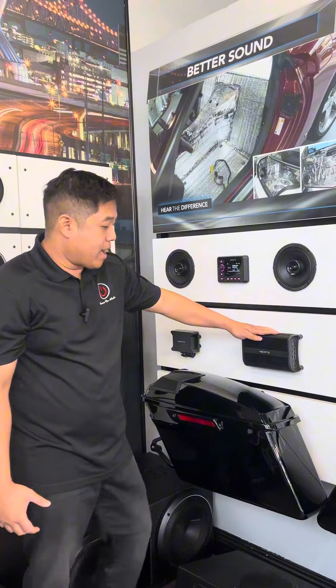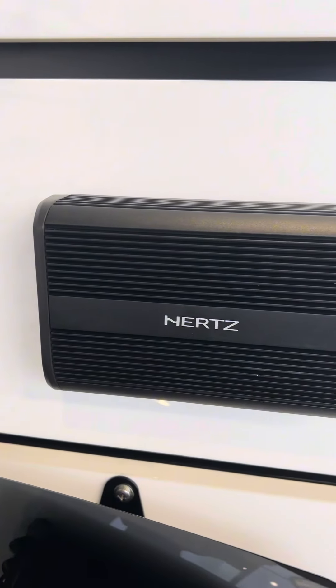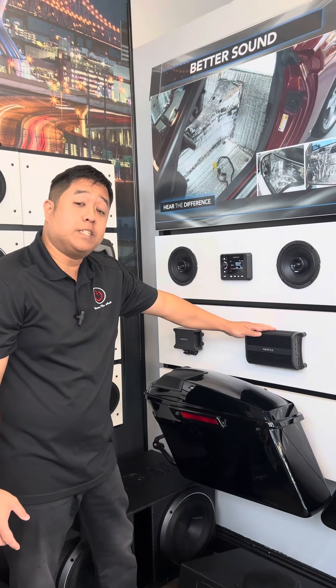On our display we have six speakers all running off this one amp. It's a four-channel 900-watt amplifier, which gives you 250 watts per speaker at 2 ohms.